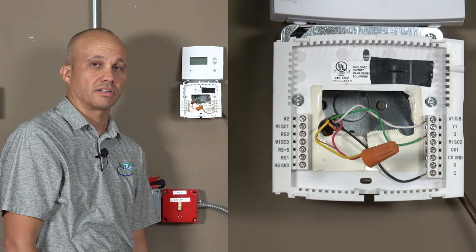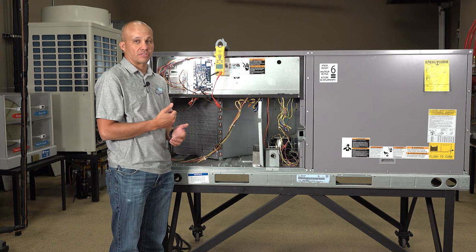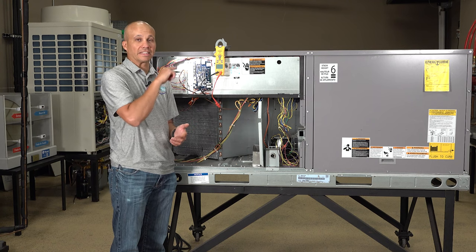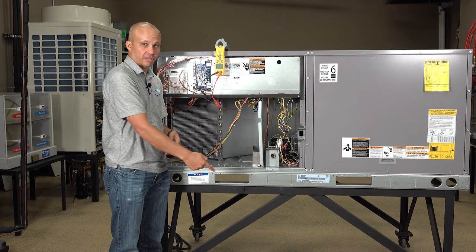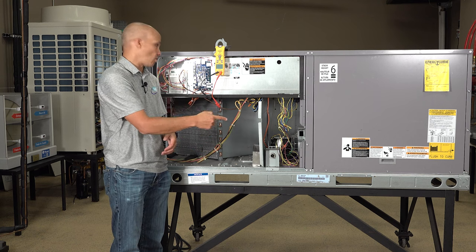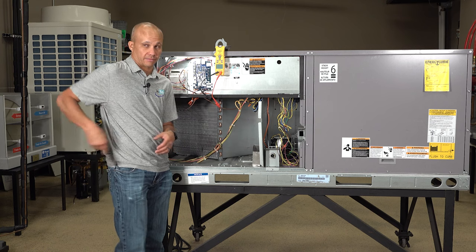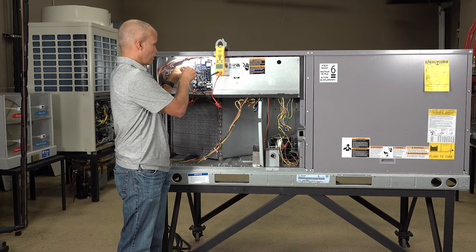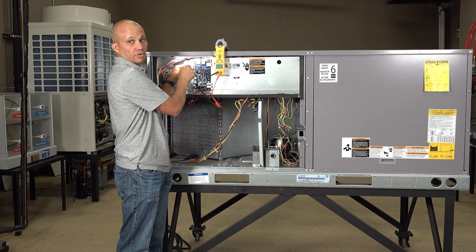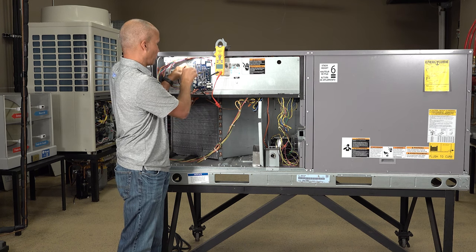So let's go upstairs with our meter and test it. Now that we have red and yellow connected downstairs at the thermostat, it should make a complete loop. Think of red sending voltage out all the way downstairs through our wire nut all the way back up to yellow — we're going to check to see if that's actually what's happening. Taking those two wires off at the rooftop, we'll have nothing connected to the rooftop and nothing connected to the thermostat anymore. We're just checking wires at this point.